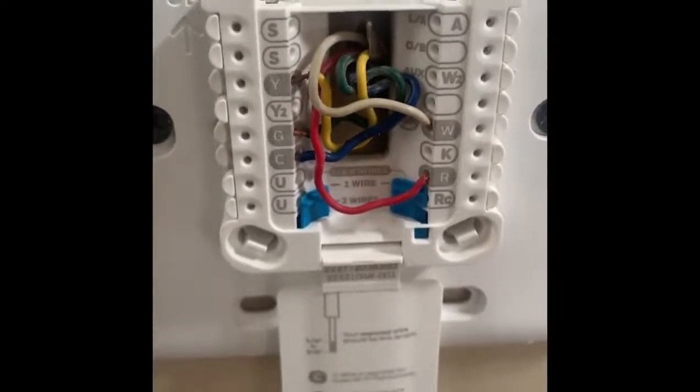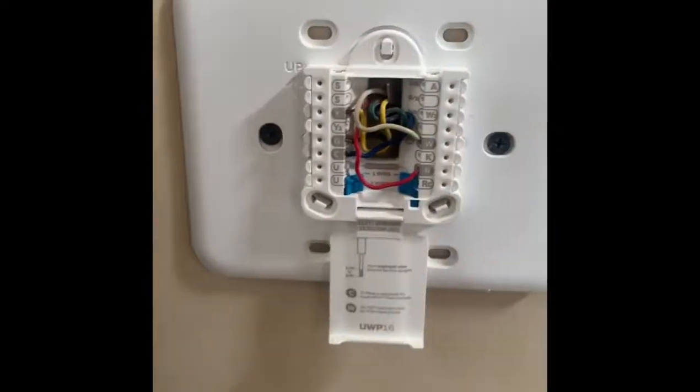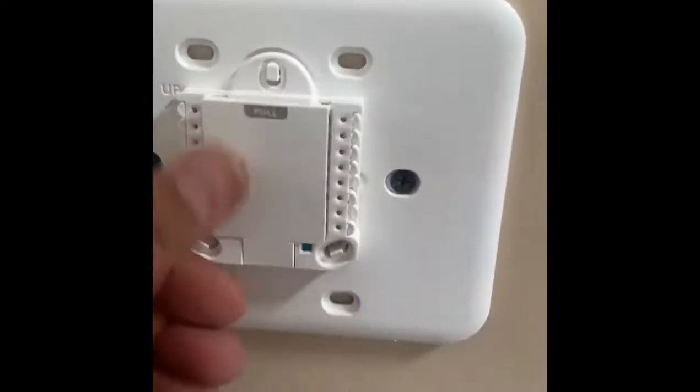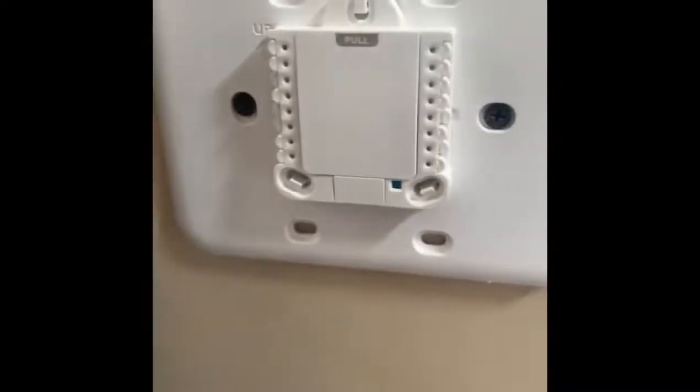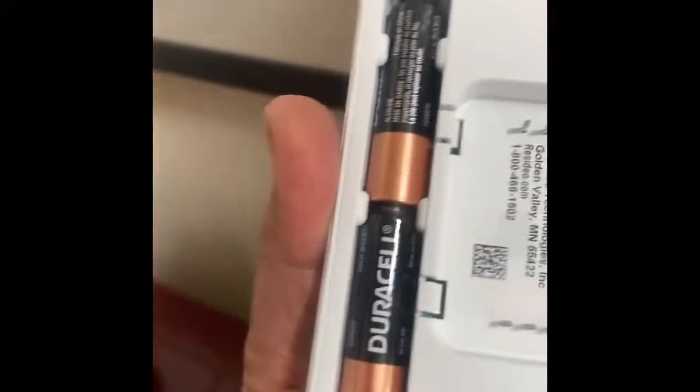Battery is not required if common is connected. Batteries are there so that in case you lose power, you don't lose the program.